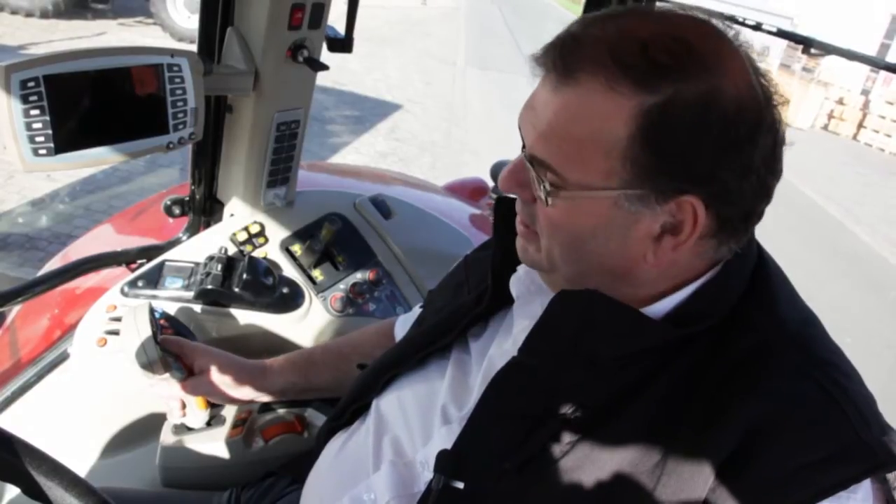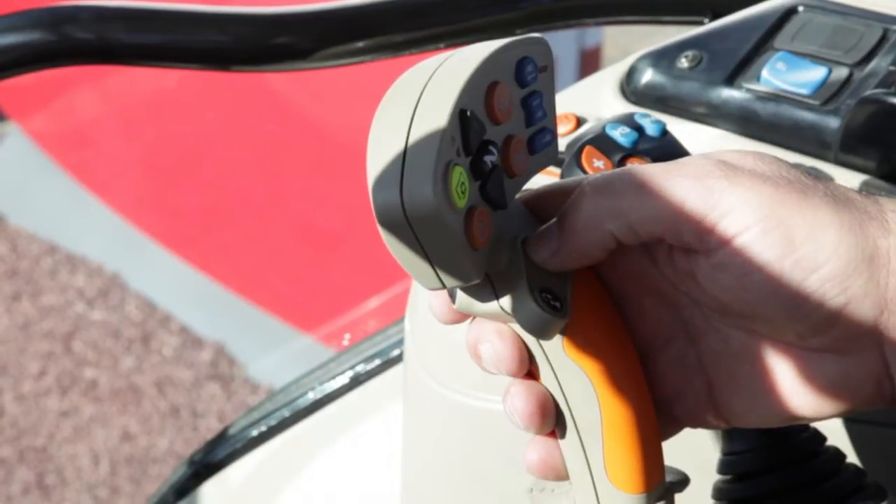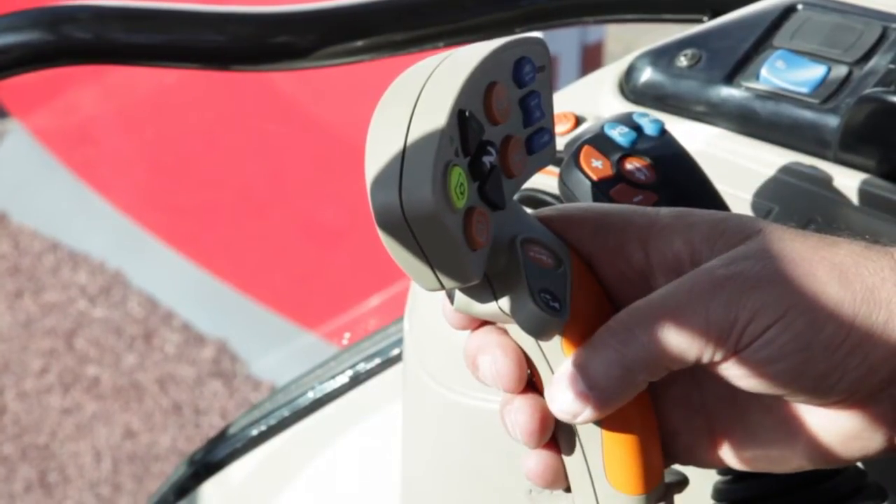On a Dyna VT version, as I push it forward I simply go faster; as I pull it back I simply go slower. And on a Dyna 6 version, as I push it forward I move up through the speeds, or down through the speeds, just by pushing the lever backwards and forwards. I've also got a nice function in the lever for reverse — when I press this button I can go from forward into reverse and from reverse into forward for fast shuttling operations in the field.